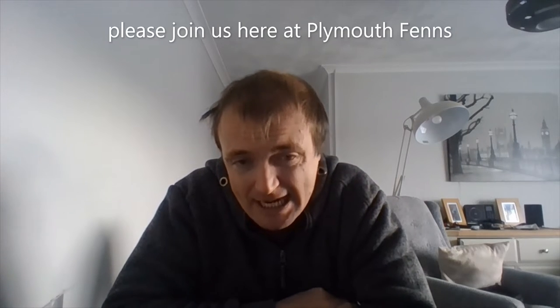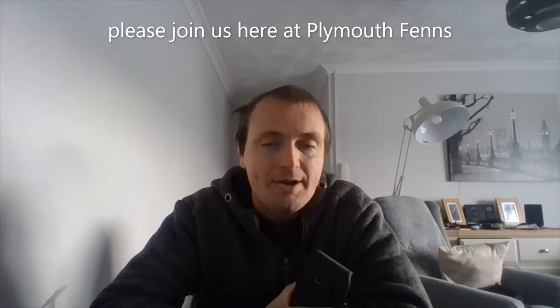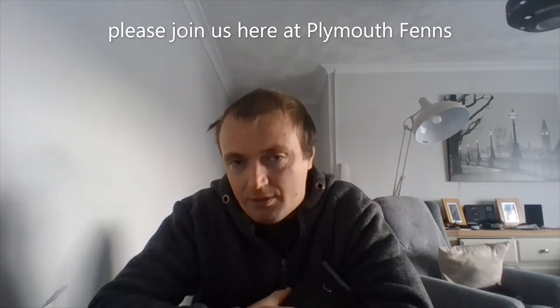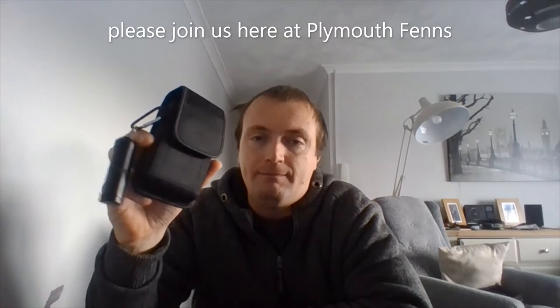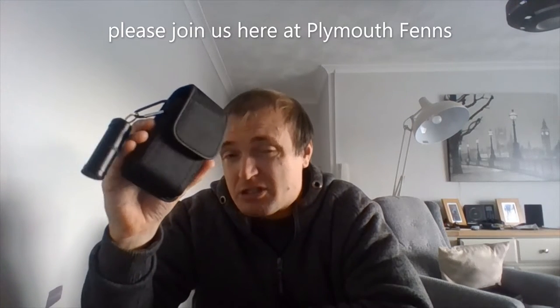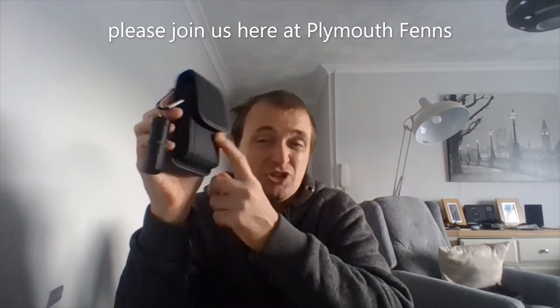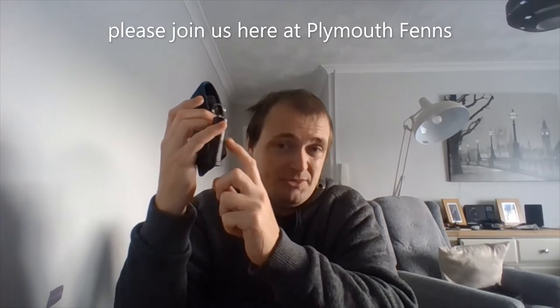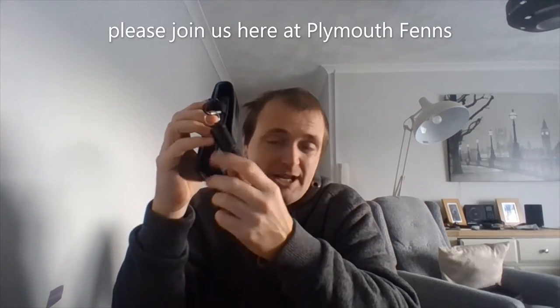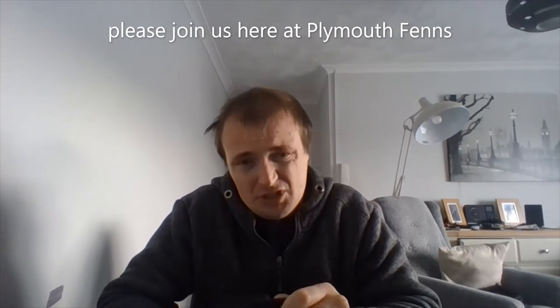Hey folks, welcome back. Today is going to be a short video talking about the Polymath product Spitfire Plus bike. To be honest with you, I personally think it's not actually worth the money. Personally, it's all the extras — it's just the pouch and that little case there. Yes, I have one of them. I do think they're good things, but it's not worth an extra — I think it's like five quid.